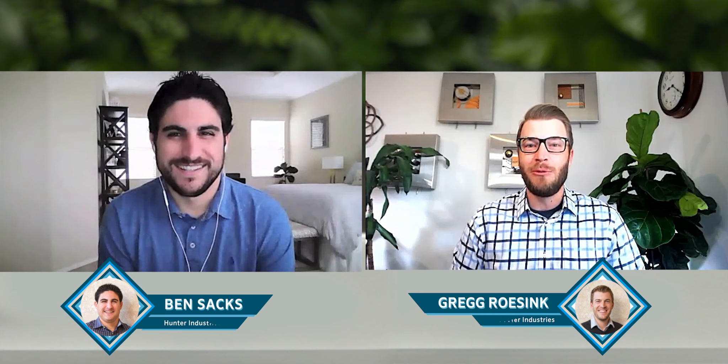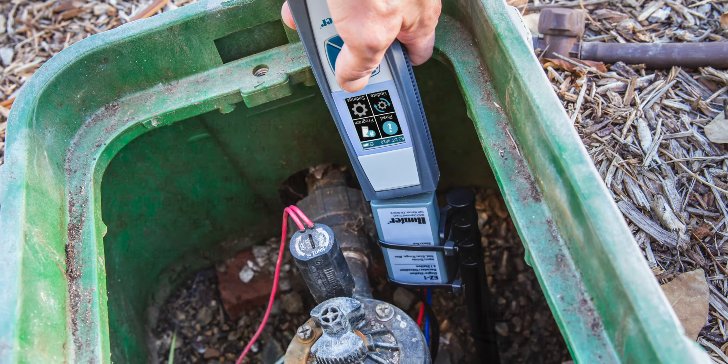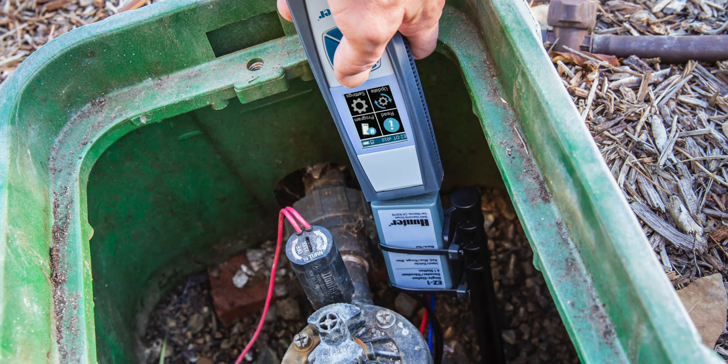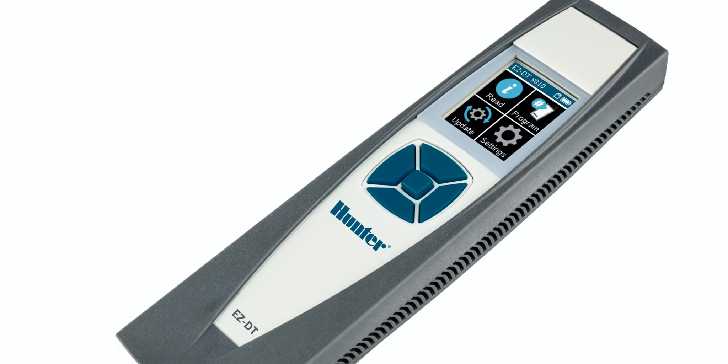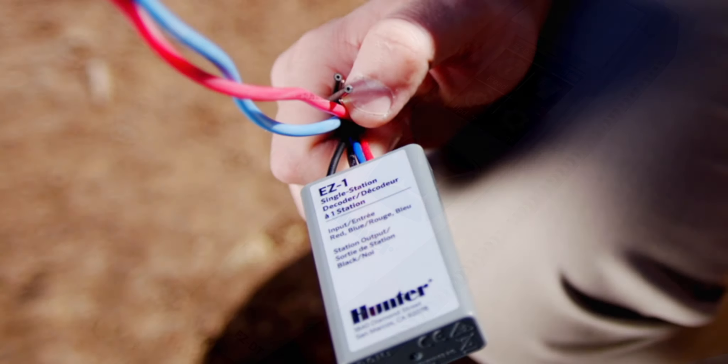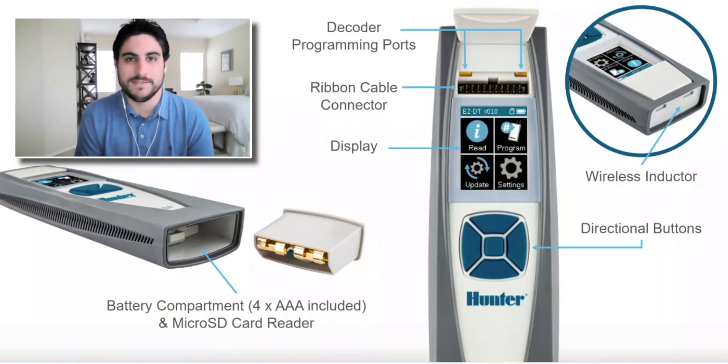We're talking about the revolutionary new EZDT. The EZDecoder product has been out for quite a while now and it's been very successful and very sought after. The EZDT is a complement to our EZDecoder system that's been out for almost two years now, and we're really trying to reinstill confidence in our EZDecoder system by offering a tool to help simplify maintenance and troubleshooting of two-wire decoder systems.